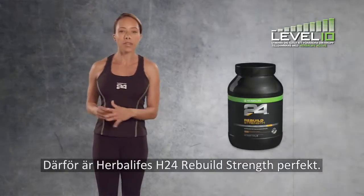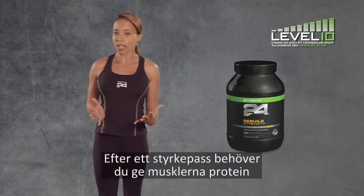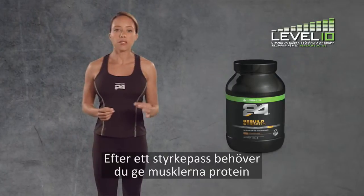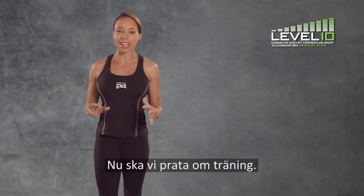This is where Herbalife's Rebuild Strength is perfect. After a weight training workout, you need to feed your muscles protein to help them recover and repair. Now, let's talk about exercise.